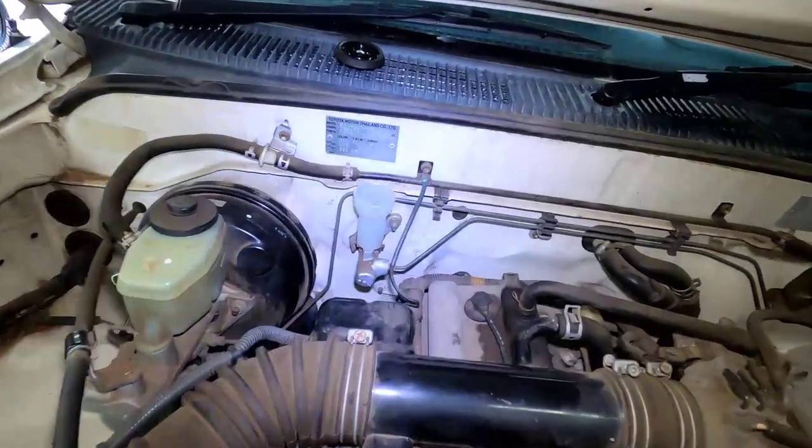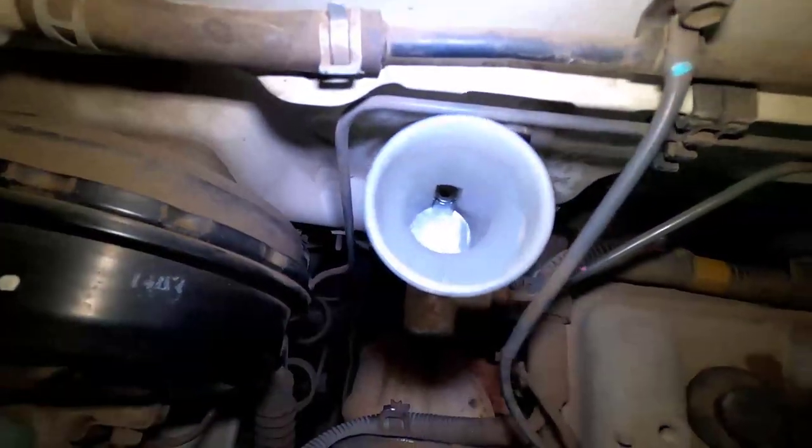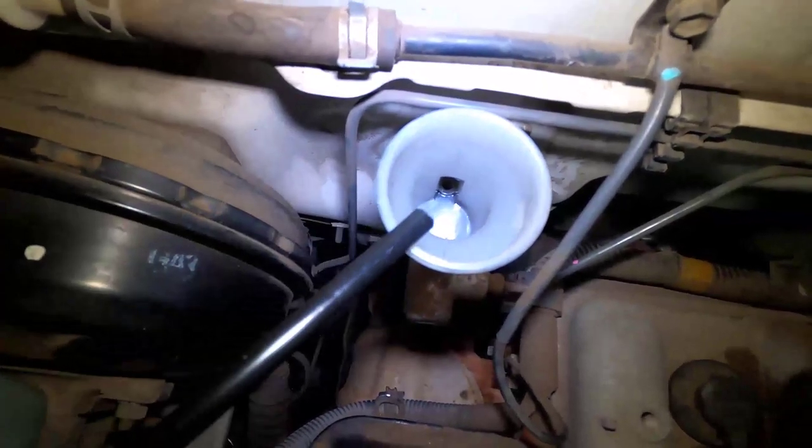Once cleaned, you can now pour in your clutch fluid. Keep in mind, the clutch fluid should be flushed every two years.